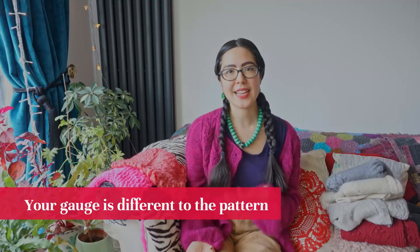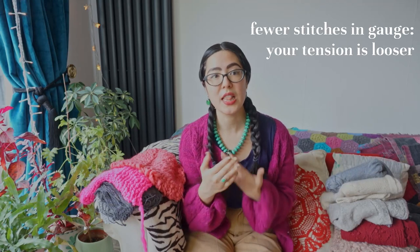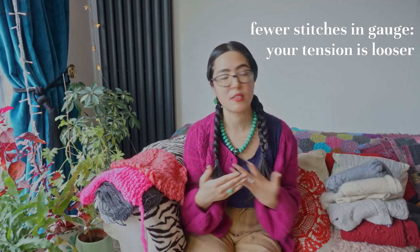So without further ado, let's get to it. What do you do if you've swatched but you have a different tension to what's been recommended in the pattern? This is actually pretty common, especially if you are substituting yarns — I have a video all about yarn substitution if you'd like to explore further. You need to be aware that there might be some differences. The easiest thing to do is just to knit another swatch with a different needle size. If you have fewer stitches than what was written in the pattern, your tension is measuring looser — your stitches are larger than recommended.